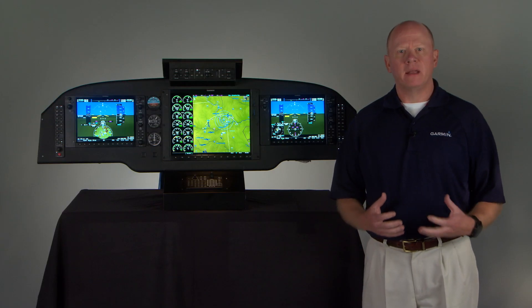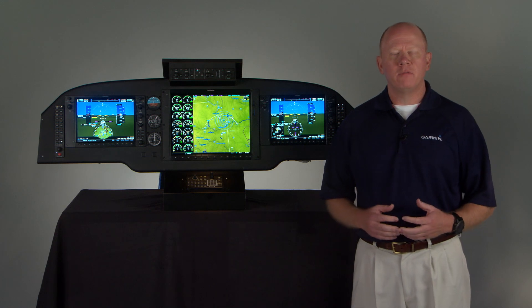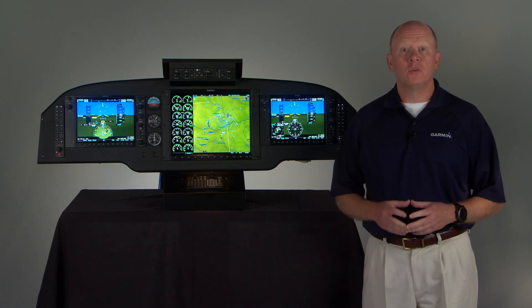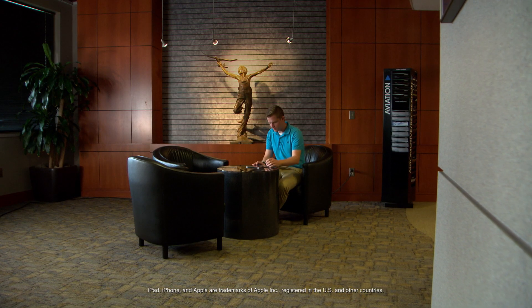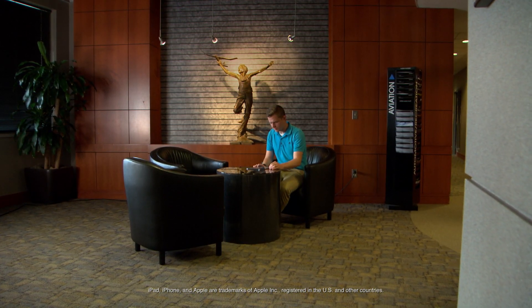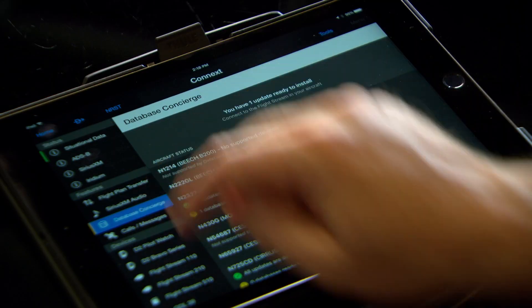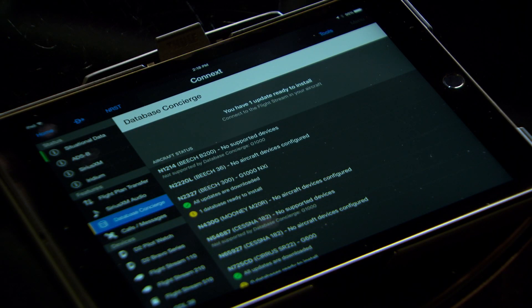To see how all that can help streamline your cockpit management, let's imagine that we're taking a flight from Columbia, South Carolina to Raleigh, North Carolina. Here you are on your iPad the night before your flight — you start checking the weather, planning your route, filing your flight plan. You check to see if there are any database updates for your avionics that you need to download, and you collect all that information on your iPad.